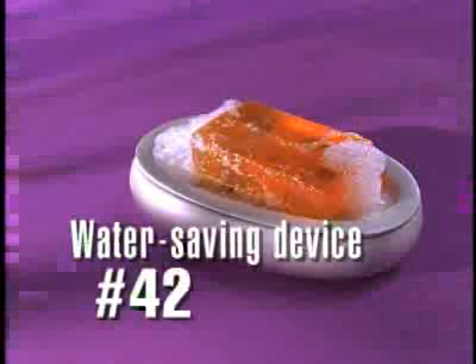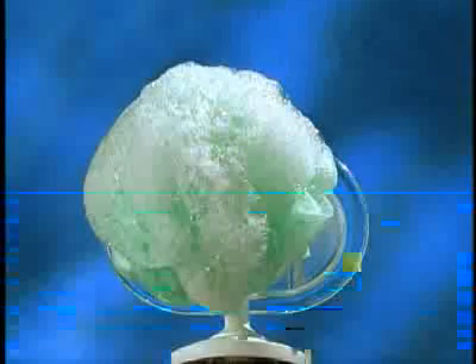Water saving device number 42 is a sudsy reminder to install a low-flow shower head before you lather up and save your family more than 500 gallons of water a week.